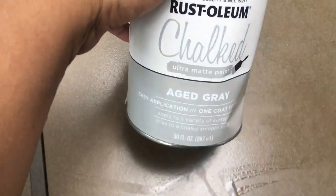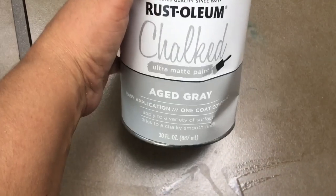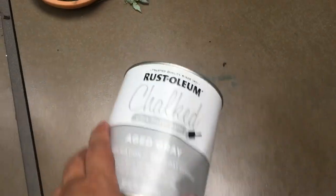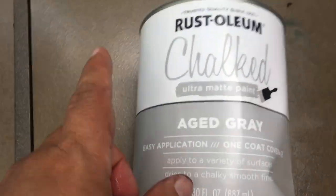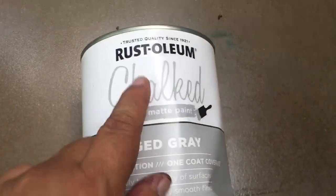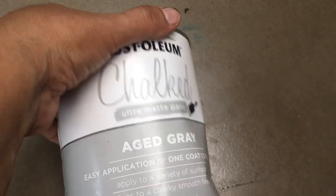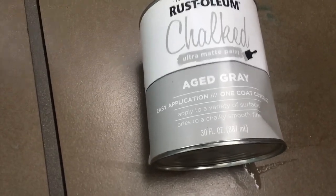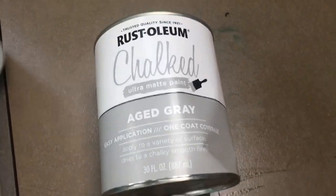I'm going to be using Rust-Oleum chalk matte paint. When you want to paint something like a fabric, you must know it has to be chalk paint - it can be any brand you want. I use the Rust-Oleum chalk paint, and this is the H grade. This is the color I'm going for. You have to leave it dry for 24 hours, and of course you're gonna need a spray bottle.